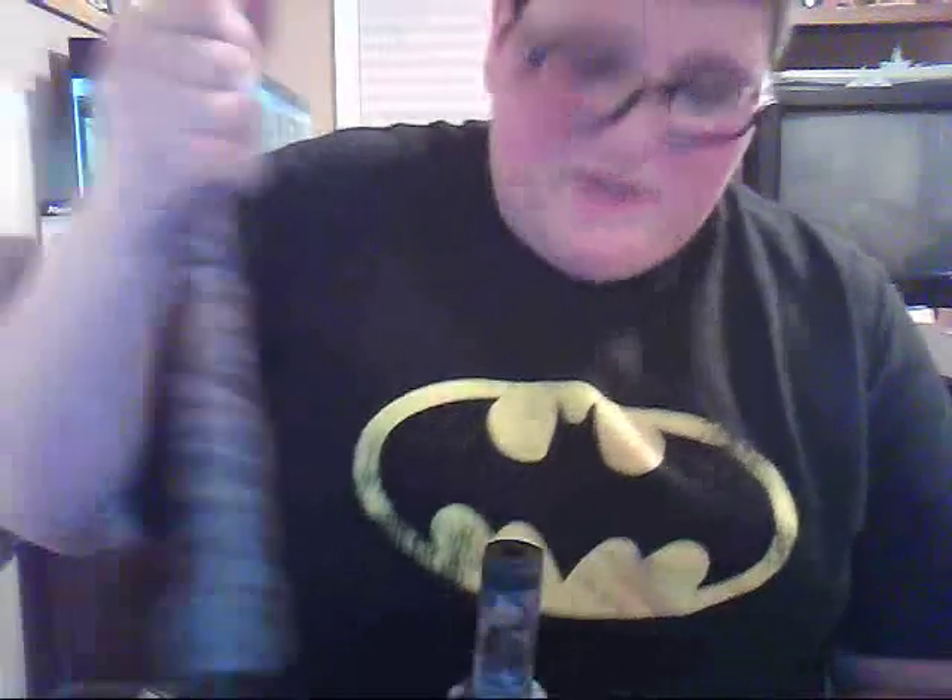And this is my slug barrel. It does have a rail on it if you want to mount any optics or anything on that. Because to make it legal where I hunt — I hunt in New Jersey — to make it legal, I have to have an optic on it. It doesn't have to be iron sights in particular, it just has to be optics.